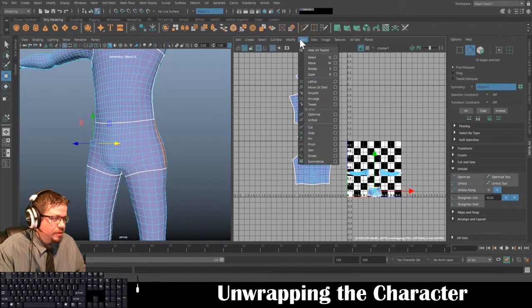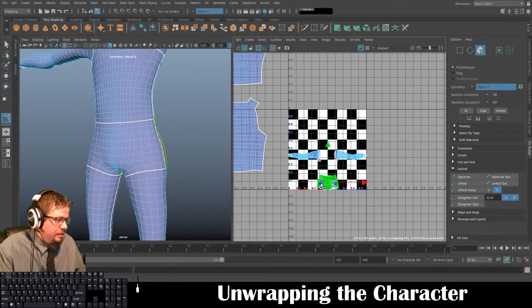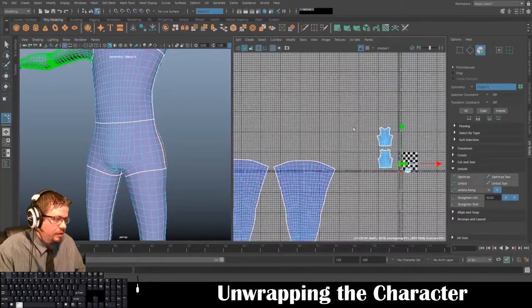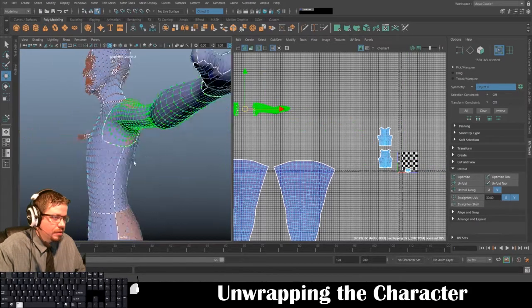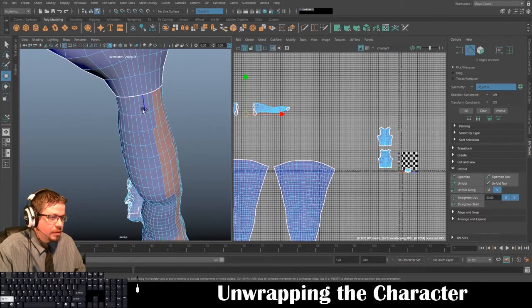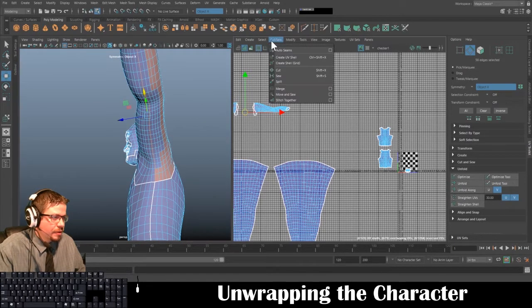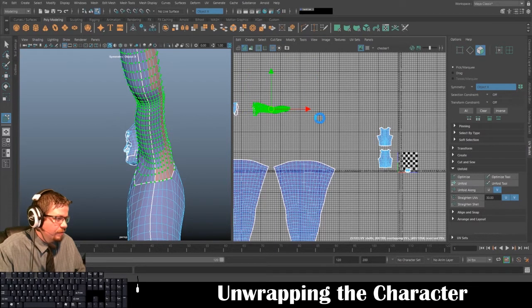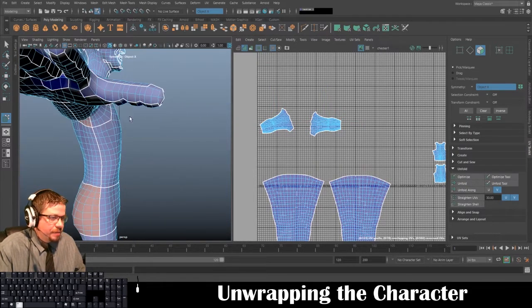Now I'll show you the old way to do it. I'm going to select all the edges I need. Cut/Sew > Cut. Then Tools > Move UV Shell Tool, Unfold, Unfold, Unfold.